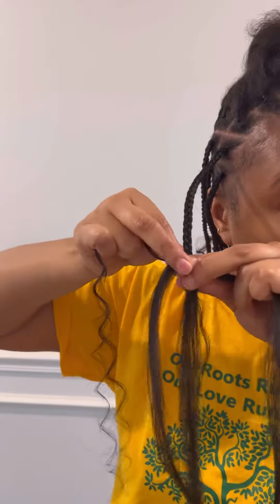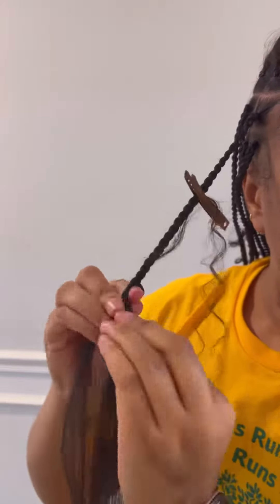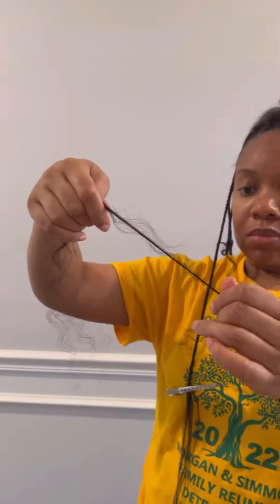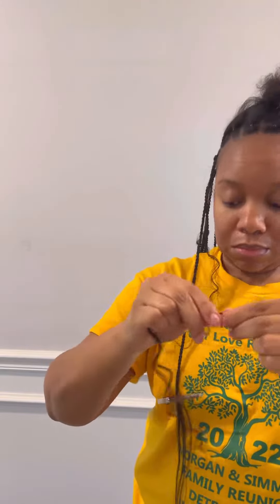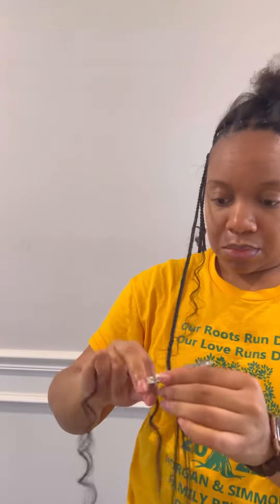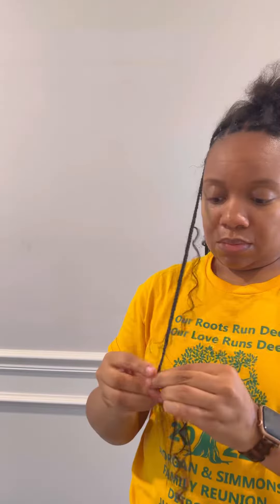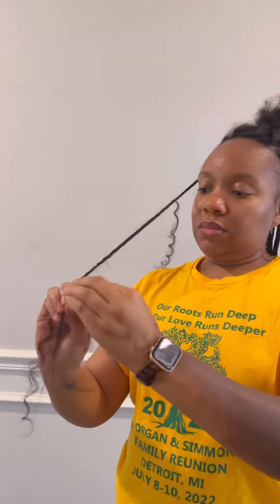Once that piece of human hair is added in, I clip it out of the way so it doesn't get braided into the rest of the braid. Then I grab more human hair to add to the end of the braid, stretching it out so it's tapered and easier to braid — not super blunt.